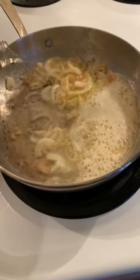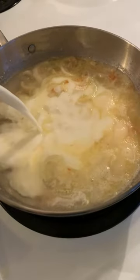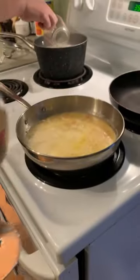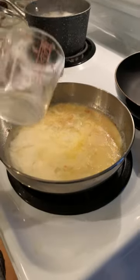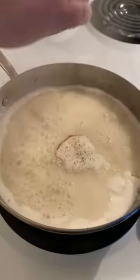Add a half a cup of wine and a half a cup of milk and simmer. Hydrate and add about a quarter cup of pasta water. Simmer, mix, season with salt and pepper.